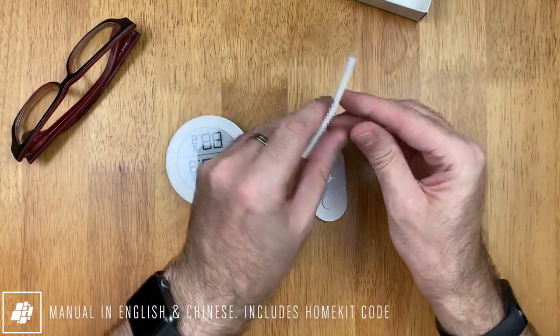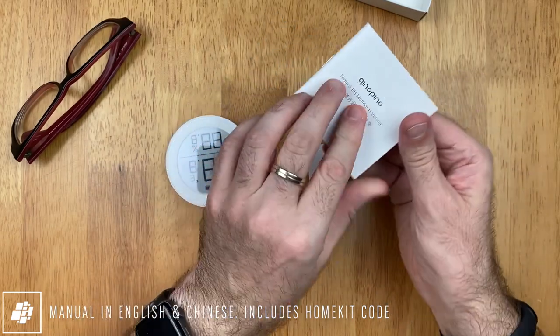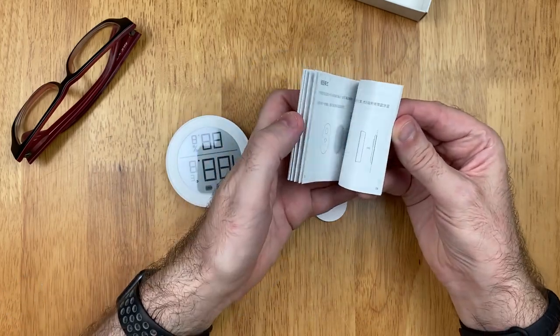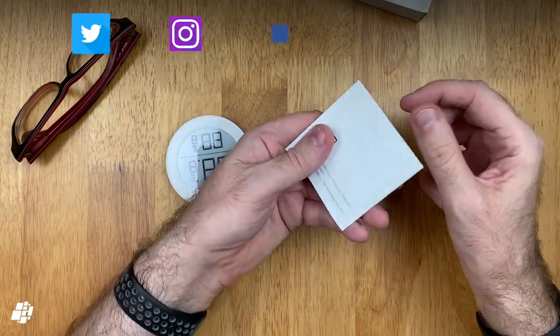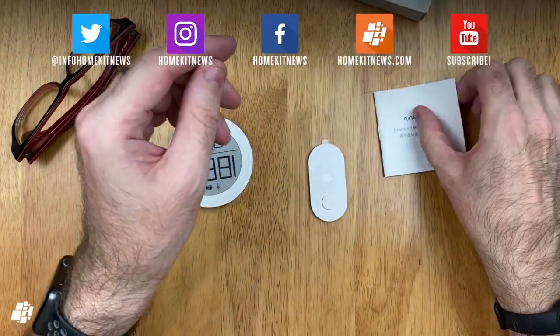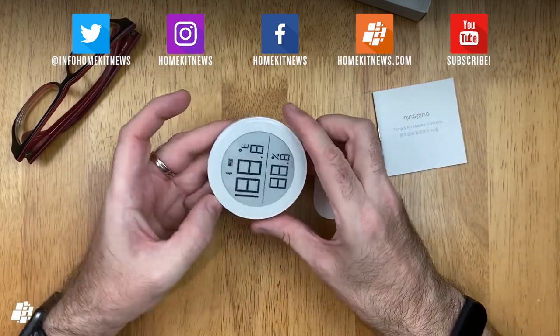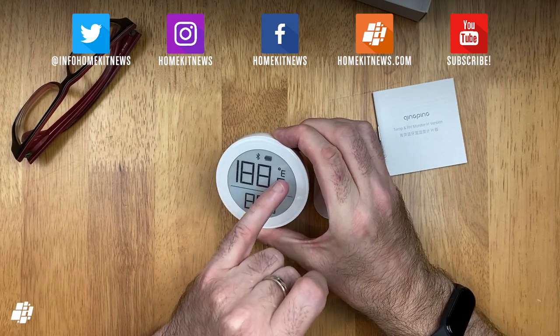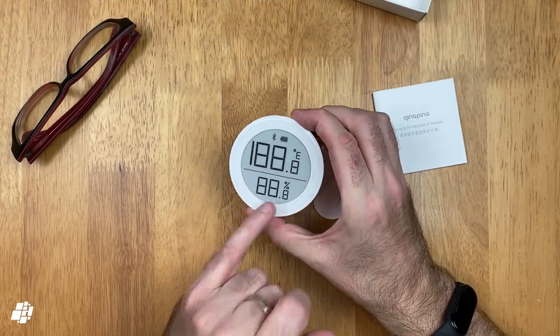Whilst the specs on the box are in Chinese, the manual itself comes in both Chinese and English, although you probably won't need to consult it much, as the device is fairly simple in what it does. Having a quick look at the monitor, you get visual access to all of the info you're likely to need, with the temperature across the top, which can be displayed in Celsius or Fahrenheit, and the relative humidity levels at the bottom.